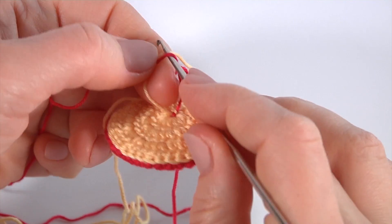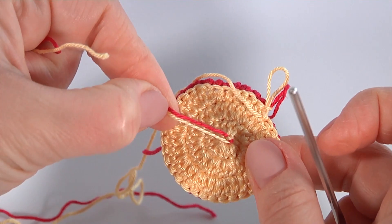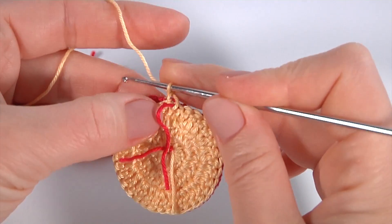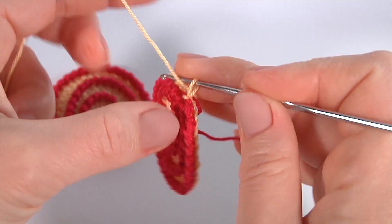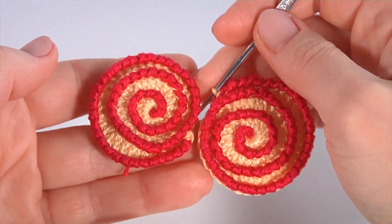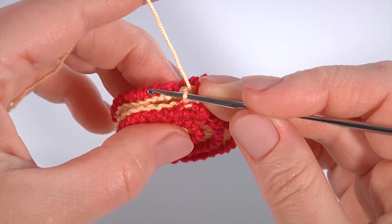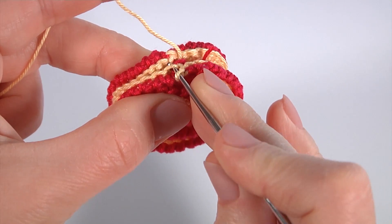It can look like a round candy for the Christmas tree or just a decoration. I have just finished the second half of my decoration. Now I will show you how to join two motifs together to create the decoration. I take their backs together like this.